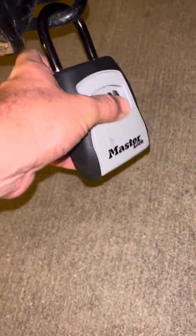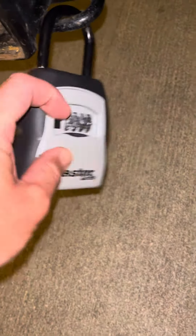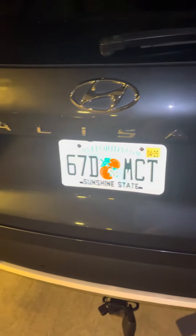The code needs to be entered in order to lock it. Close it up and scramble the code so no one can get in. Double check, triple check that it's locked. Go on the app, let us know that you checked out, and upload all your photos. Quadruple check the doors to make sure they're locked, and you should be all set.